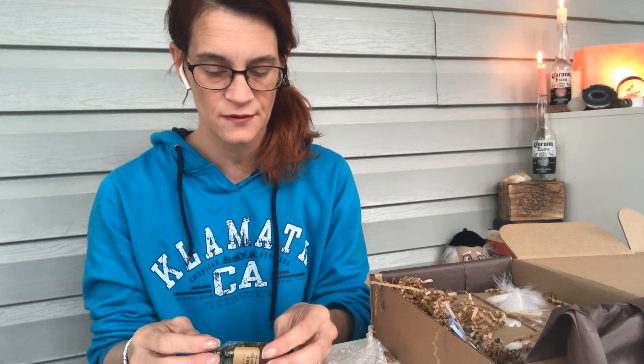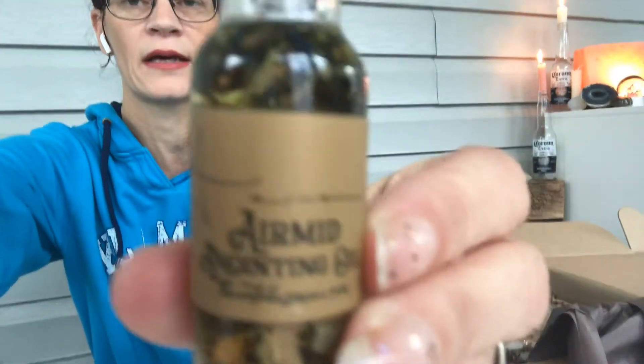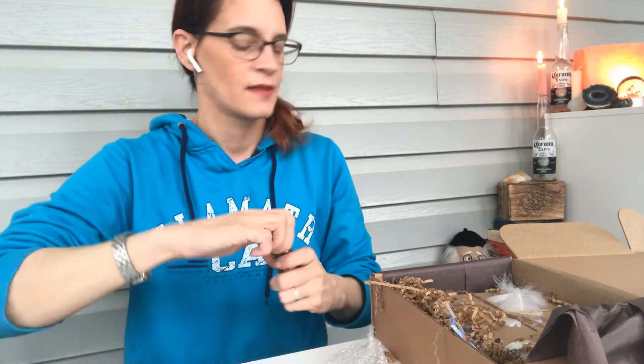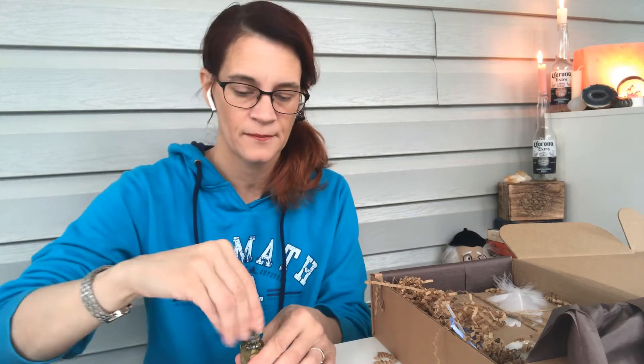Aramid anointing oil — never heard of that. Lots of stuff in it, as usual. Looks like maybe some eucalyptus leaf, maybe lavender buds. I haven't smelled it yet. Some sort of flower. I don't know what Aramid is — it's A-I-R-M-I-D. It's super herby. It's got a little bit of a medicinal scent which I can't place but I recognize really strongly. It's a neutral kind of scent, but actually it's pleasant.